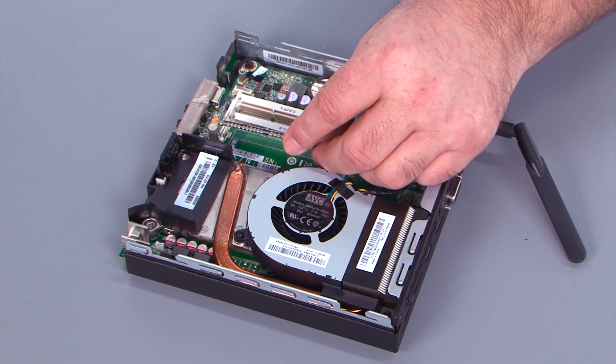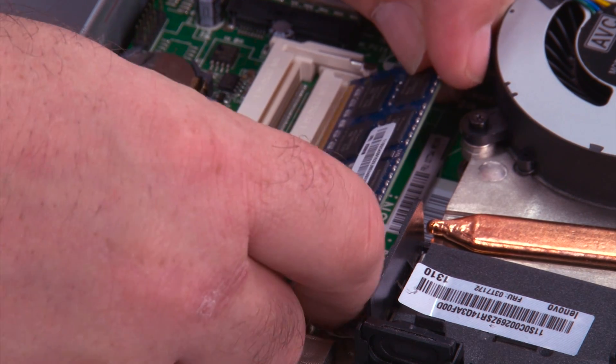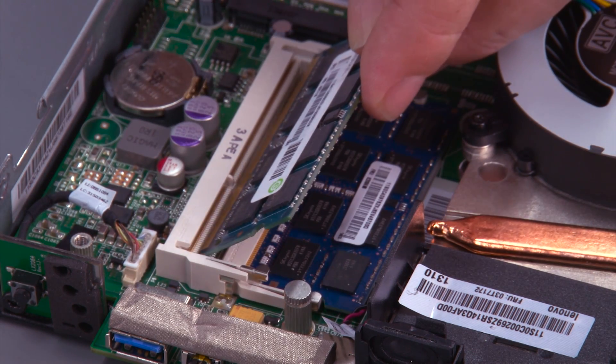Insert the memory into the slot, and be careful to align the notch and the tab on the slot. Press down to lock the memory in place. Do the same for the other memory module.